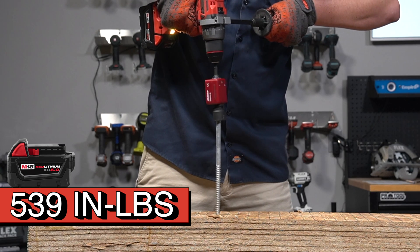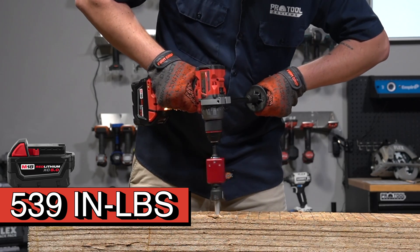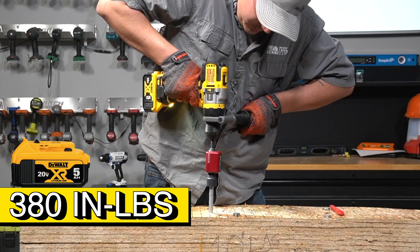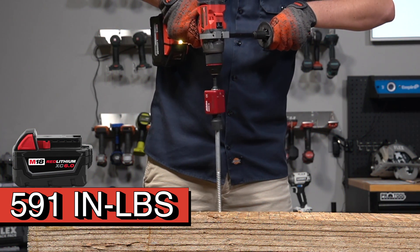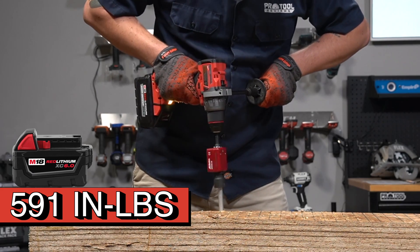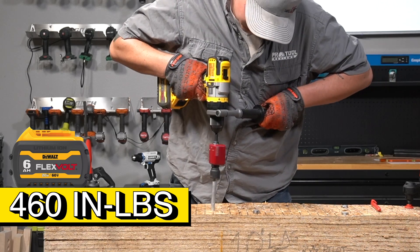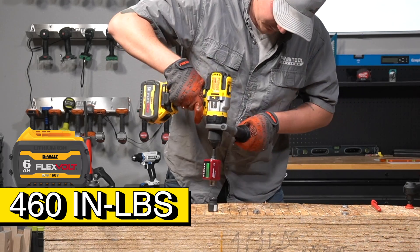With the 5.0 pack, Milwaukee put out 539 inch-pounds of soft torque in our lag bolt test. DeWalt, with its 5.0 pack, showed 380 inch-pounds of soft torque. Switching over to the 6-amp-hour high-output battery for Milwaukee, we got a max read of 591 inch-pounds of torque. Testing DeWalt with the 6-amp-hour FlexVolt battery, it gained a respectable amount of torque, jumping from 380 to 468 inch-pounds of torque.